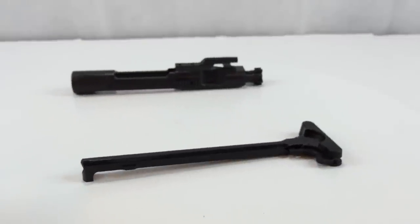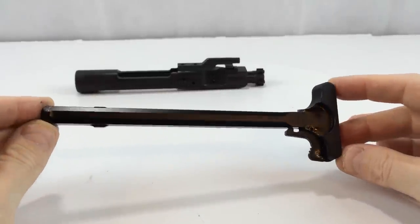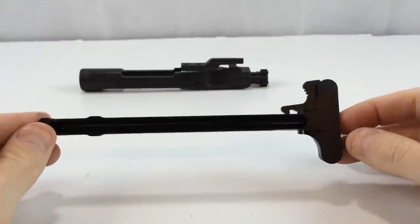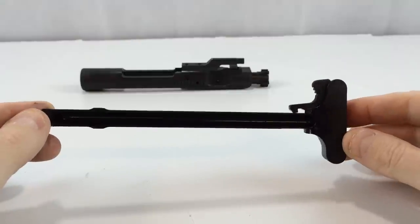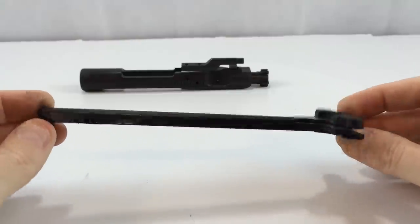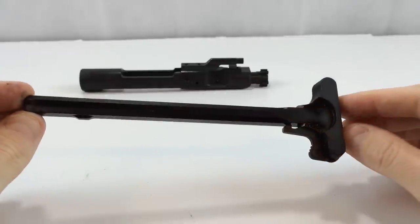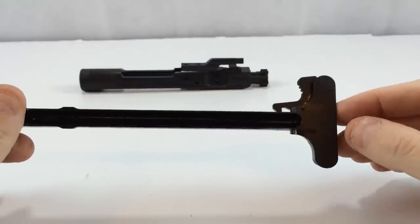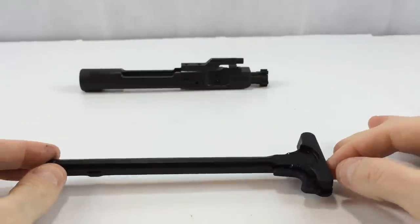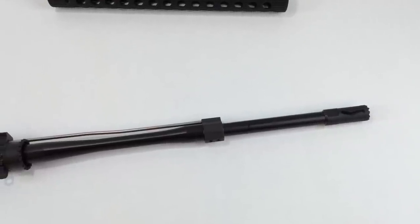The charging handle is nothing special — a standard charging handle. I don't normally use these anymore; I pretty much run exclusively Bravo Company Gunfighter charging handles. I'm really liking the large latch Mod 3s and the medium latch Mod 4s. After using those for so long, going back to a standard charging handle just doesn't cut it.